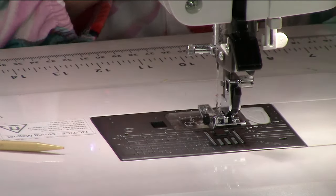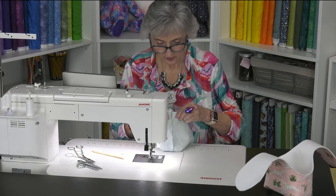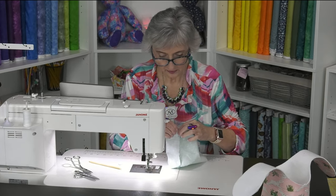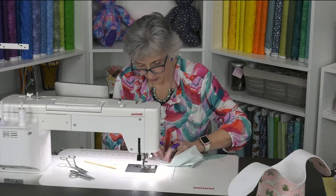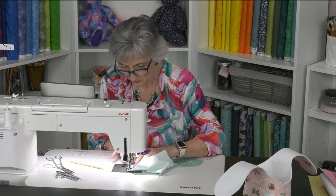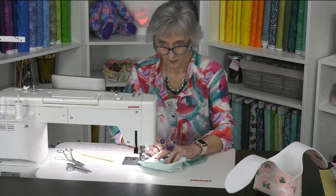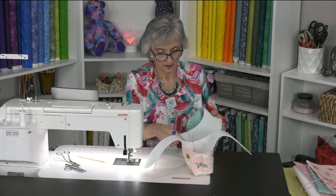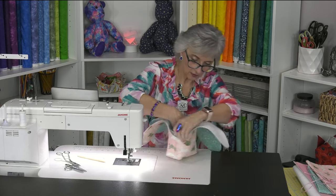Get the other side done the same way. I always like to check which direction the bottom seam is going so I can lay it in the right direction for nesting. Stitch that across. So both the lining and outer basket are now complete. Keeping the lining as sewn, tuck it down inside the outer basket, pushing the boxed points to the bottom on both sides.